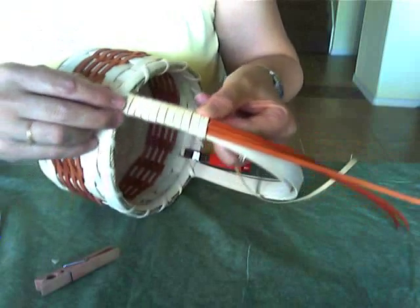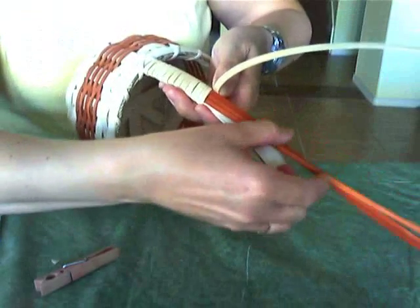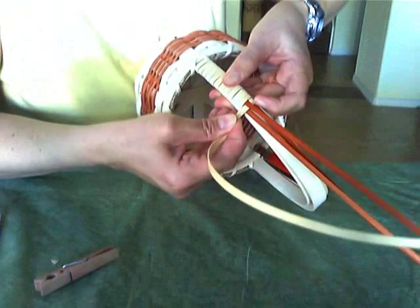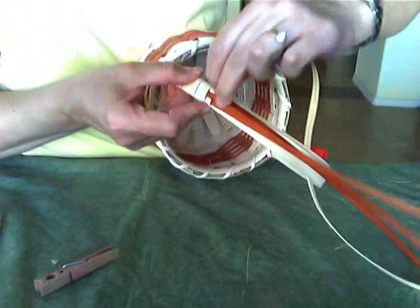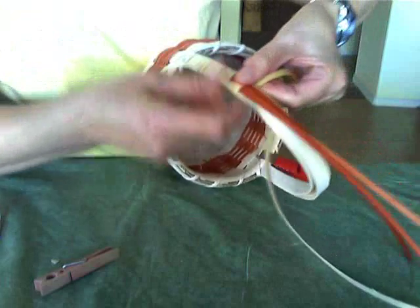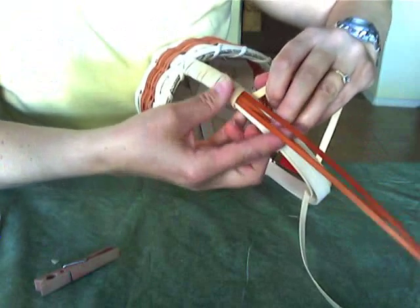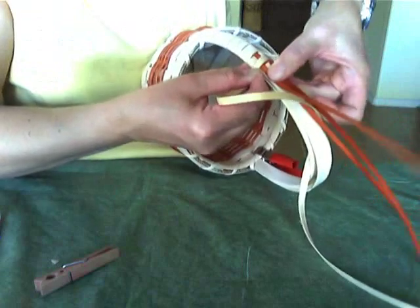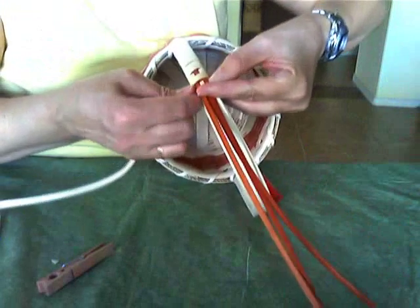Now I can choose to do any pattern that I like with these three pieces. For my first pass, I'm going to lift up the middle piece and go under — so I'm going over the two outside pieces and under that middle piece. And the next time around, I'm going to cover all three. Just get creative and do what you like here. Now the next time around I'm going to go under the first and the third pieces of color.